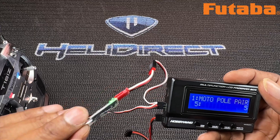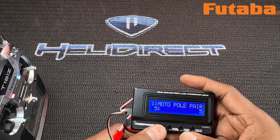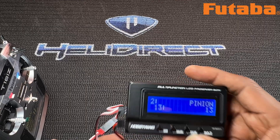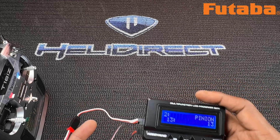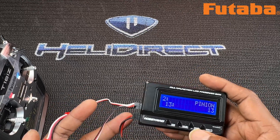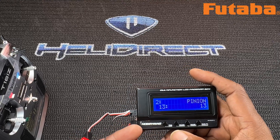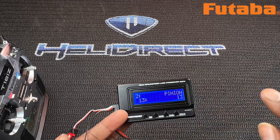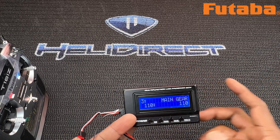Make sure the green light is on and you're getting power — that's a telltale sign you're in a good situation. The next item, number two, is your pinion. Make sure you count your pinion and get the exact number, because if you don't have the exact number, all your numbers and your head speed will be completely off. Lock that in, hit OK to save your data. Make it a good practice to hit Save after each item, just so it's locked in.